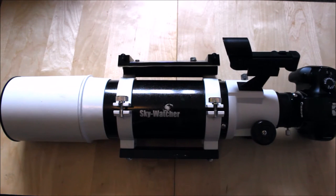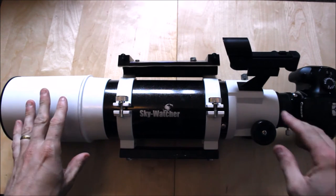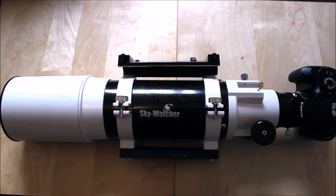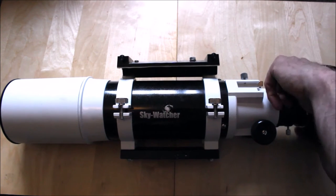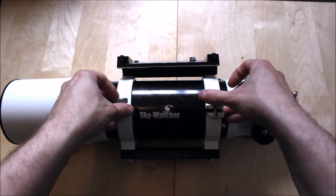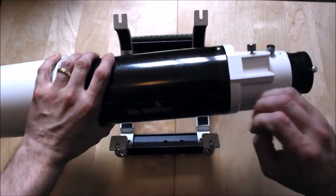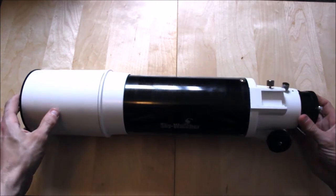Let us begin. We've got our Skywatcher 102mm refractor and first off, before we do any major work onto the focuser itself, you want to remove any accessories, eyepieces, or cameras before you start stripping out components. Take off the camera, and it could be a good idea to remove the scope rings as well — we don't really need them. Get them out of the way so you just have the bare tube itself.